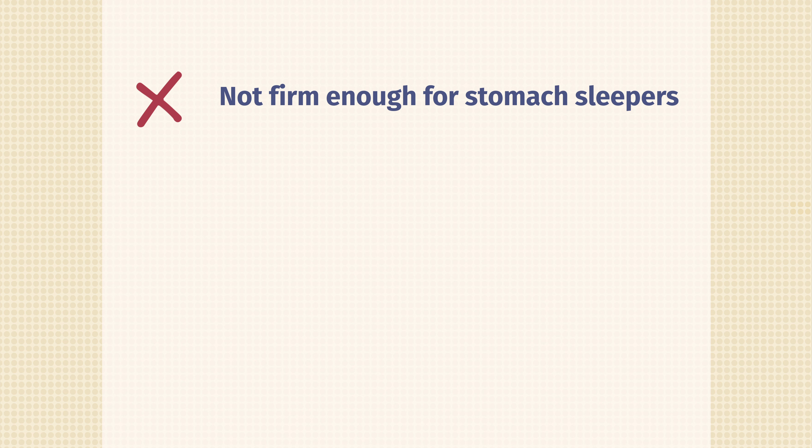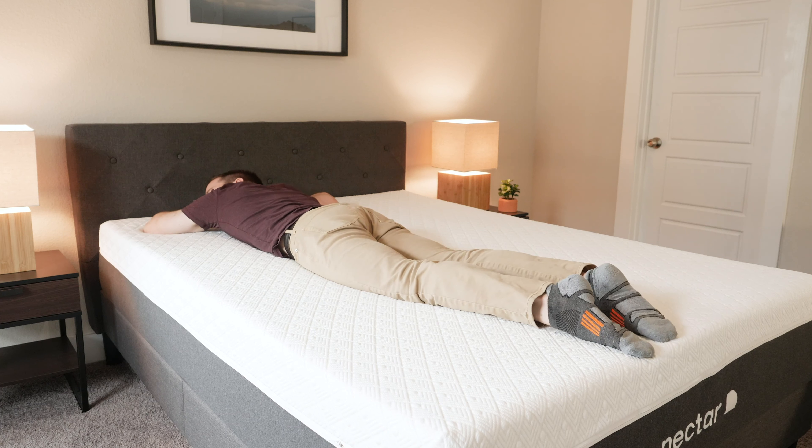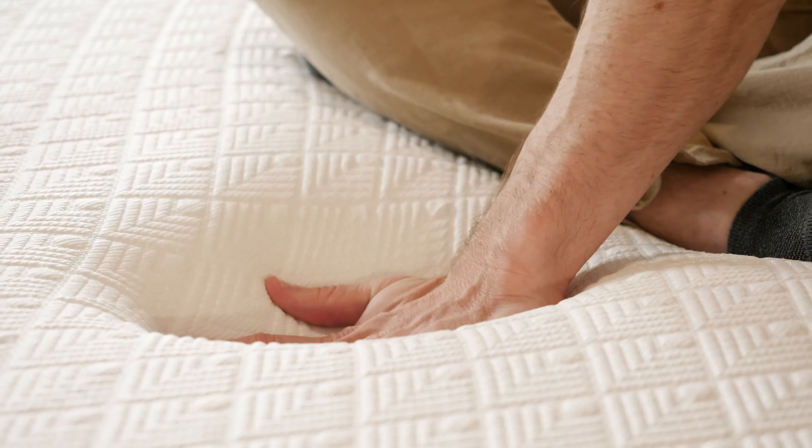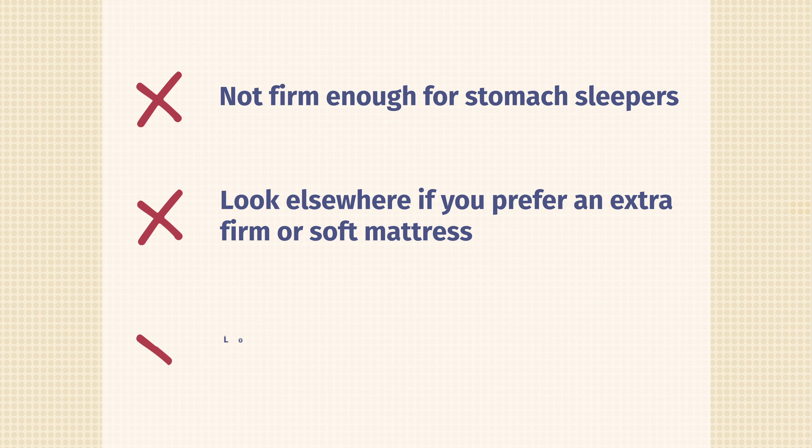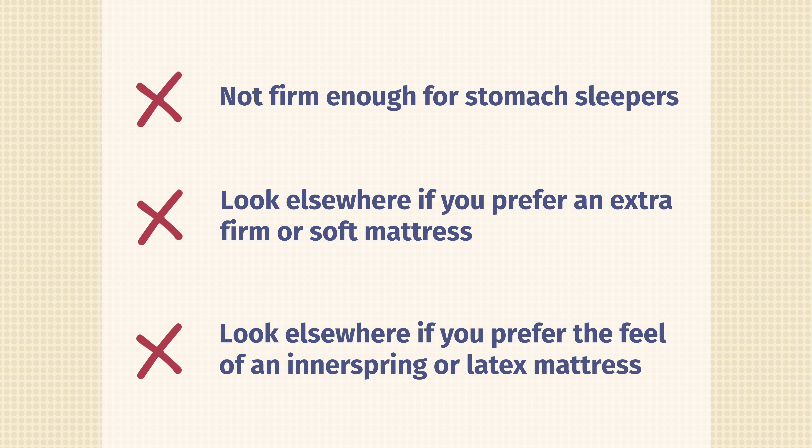Now let's talk about the cons and who this is not the best fit for. Number one, stomach sleepers — you probably want something a little bit firmer and more supportive overall. Also, this is a medium-firm mattress, so if you want something softer or firmer, I'd look elsewhere. And if you just don't like that classic memory foam feel and prefer a traditional spring feel or latex feel with more bounce and easier movement, I would definitely check out a different mattress.